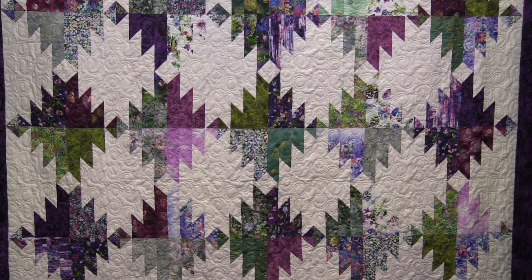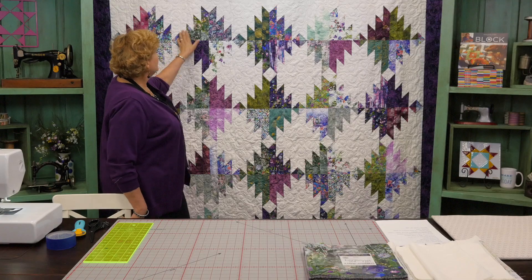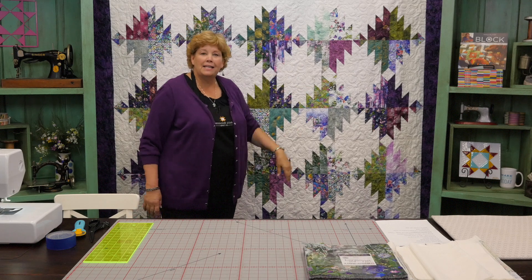Hi everybody, it's Jenny from the Missouri Star Quilt Company. And I have a great project for you. This is based on an old block called Delectable Mountains, and we have made it new and usable by using precuts to do it. So let's take a look at this quilt behind me. It's got this great little up and down movement, makes kind of a saw-bladey thing in here. Just so many elements to this quilt and so many things that you can do with it.